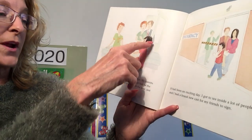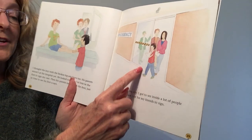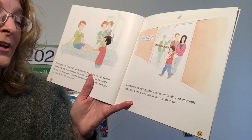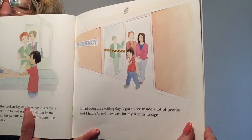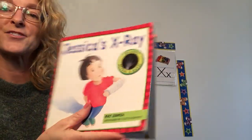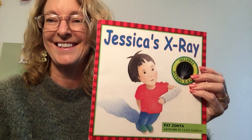Then his parents ran through the door just in time to see his first X-rays. It had been an exciting day. I got to see inside a lot of people, and I had a brand new cast for my friends to sign. X-rays take pictures of our bones. Enjoy. Bye.